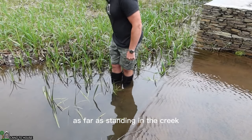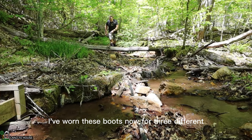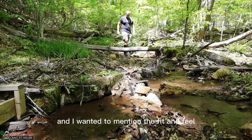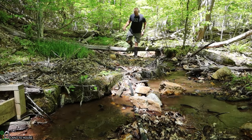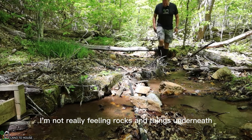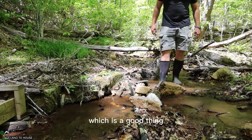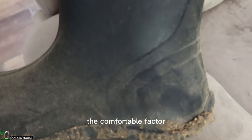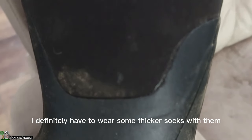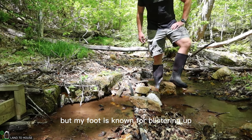As far as standing in the creek, I think it's gonna be good. I've worn these boots now for three different days out in the water. The sole is thick enough that I'm not really feeling rocks and things underneath, which is a good thing. The comfort factor — I definitely have to wear some thicker socks with them.